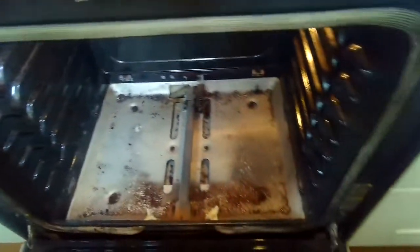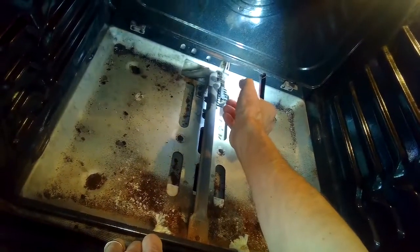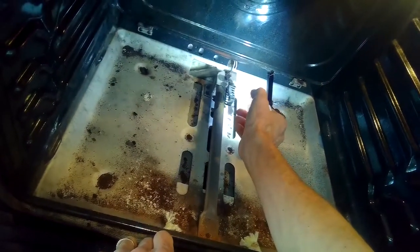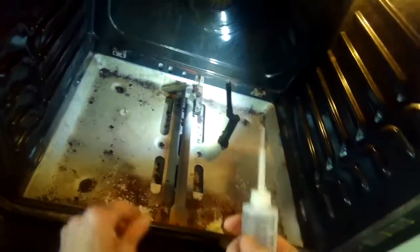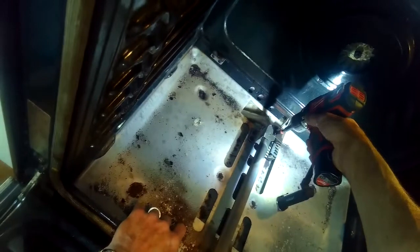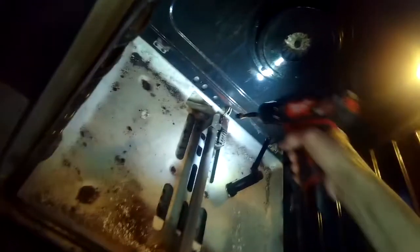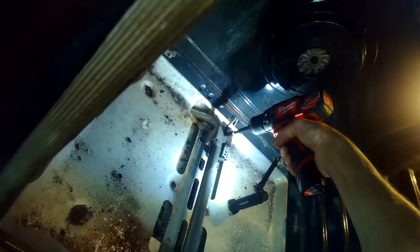Now I have good access to the igniter. The screws that hold in the igniter tend to be somewhat corroded, so I always put a little drop of oil on the threads ideally before I try to remove them. They tend to be kind of rusted and get brittle, so they can break easily — I'd rather not break them. I'll use a quarter-inch driver — actually these might be seven-eighths — yes, these are seven-eighths.